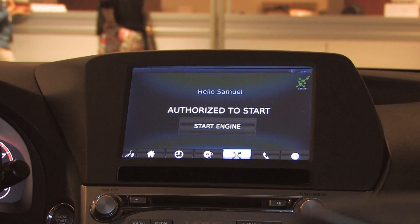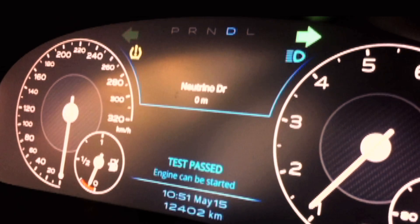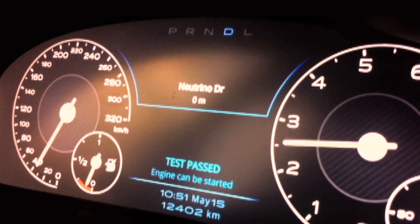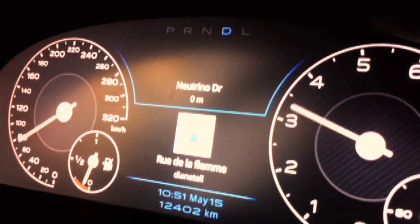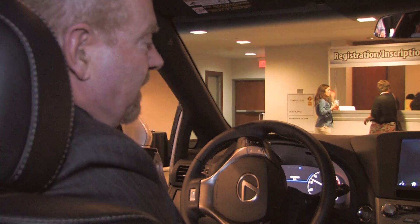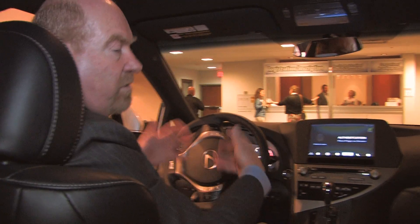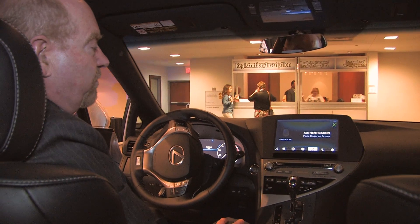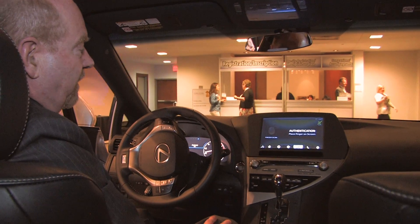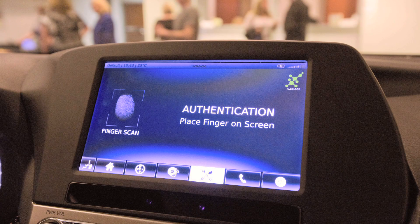It is indicated that we're authorized to start, and we would be able to start the engine. All of the vehicle diagnostics come to life as if the vehicle has actually started and would then be operational. This could be tied in at the OEM's discretion so that the moment you finish that process, the vehicle automatically starts. The idea of the finger scan is that you would input the fingers of all family members — husband, wife, and children of driving age — so it automatically recognizes and scans them.